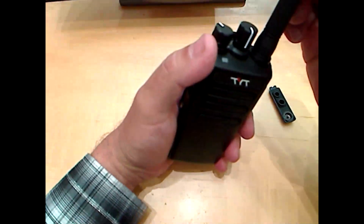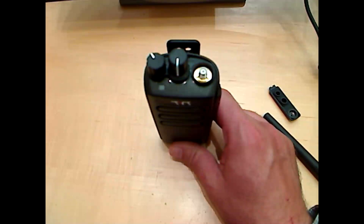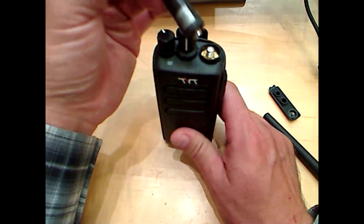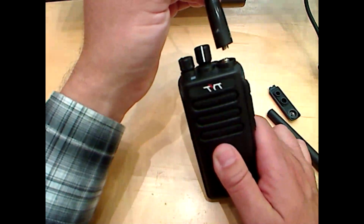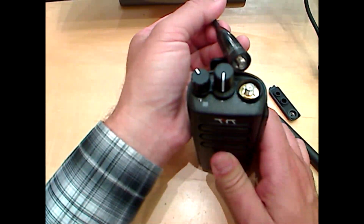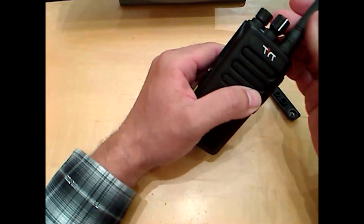The antenna connection is an SMA female jack. A lot of people have Nagoya antennas — I have a Nagoya 701C here for commercial GMRS use. However, the Nagoya antenna does not fit on here because it's two female SMA connections. So if you have a Nagoya antenna, you're not going to be able to use it without an adapter. Some ham radio antennas will work.